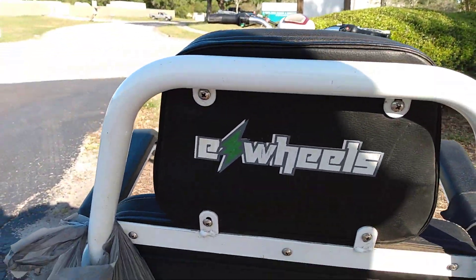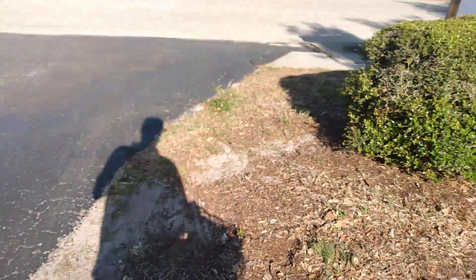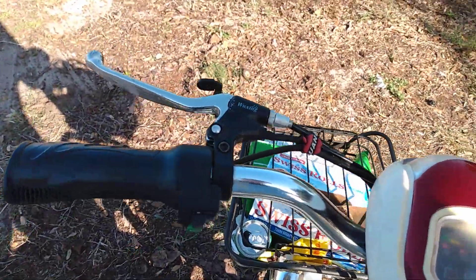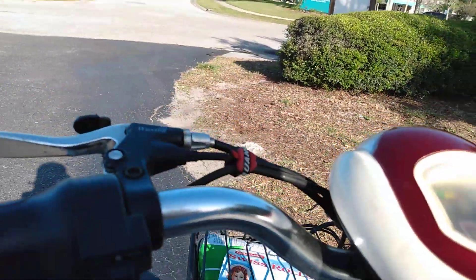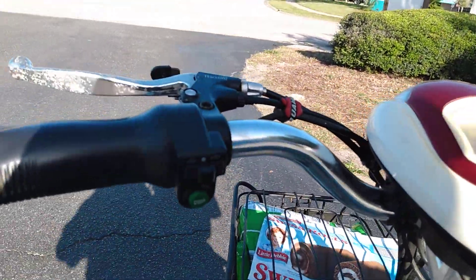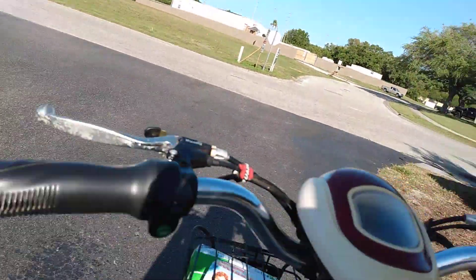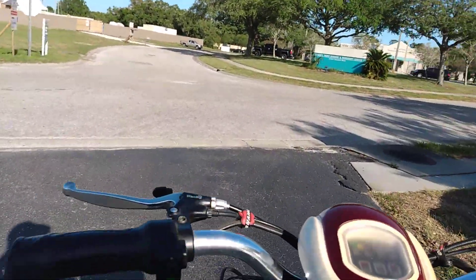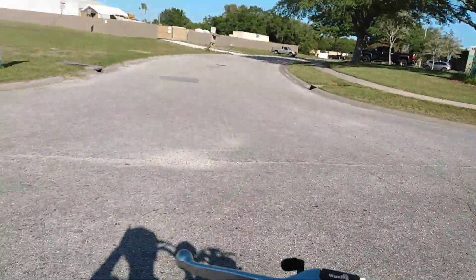The speed wheels. It's got reverse on it, as you can see. Then you go forward. Feels pretty quick — let me wait for the truck to go here, up the side street. There we go.